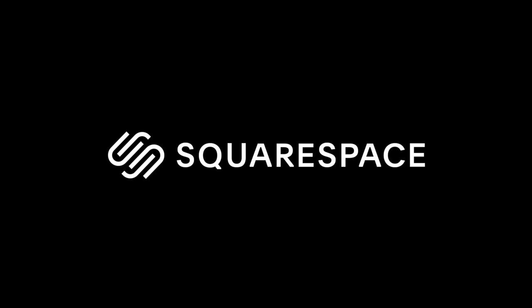This video is brought to you by Squarespace. For all of your website needs, Squarespace is the place to go.